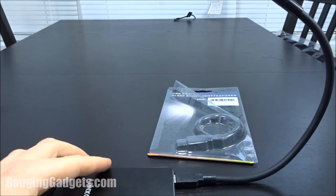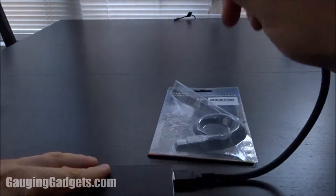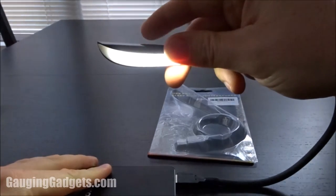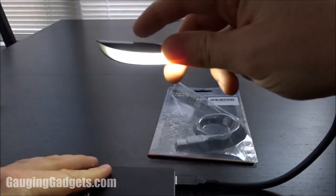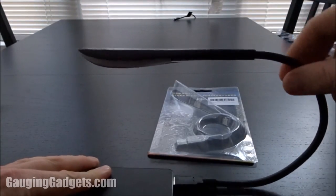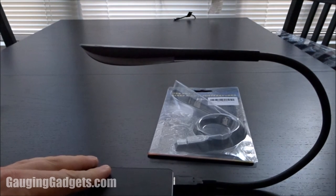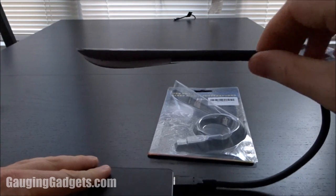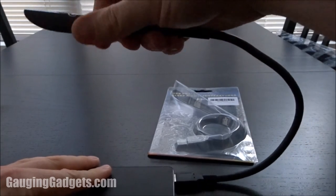It's actually really nice. Let me turn off the lights to get a better idea of how bright this is — so low, medium, and high. The button is pretty sensitive, and this flexible gooseneck actually stays exactly where you leave it. This would be perfect on your laptop or computer using it on a plane or something — it stays exactly where you position it.